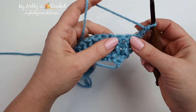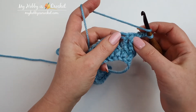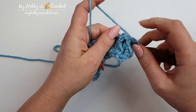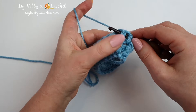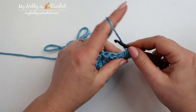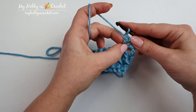I will work a decrease next, an invisible decrease. I will yarn over and insert the hook around the post of the next two stitches at the same time. I will go from front to back and from back to front again around the post of the next two stitches. Yarn over, pull through two stitches. I will yarn over, pull through two, yarn over and pull through two. This is my invisible decrease. From two stitches I have made one stitch.